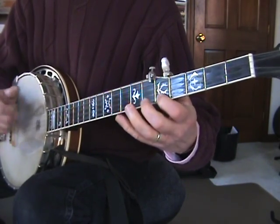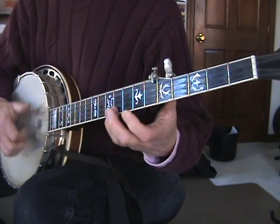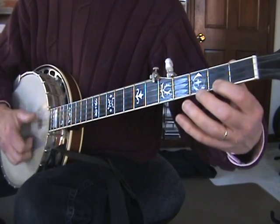And then — this is all on the first string — fifth, ninth, ninth, second, open.